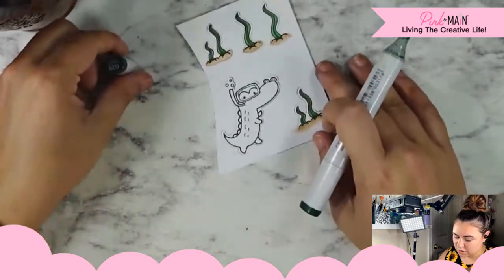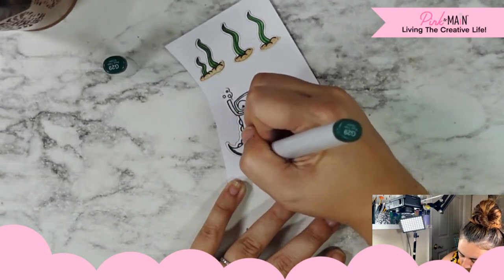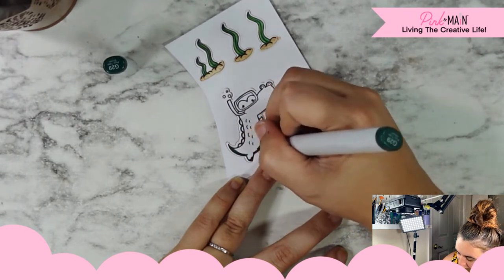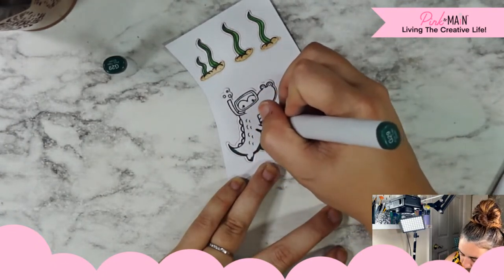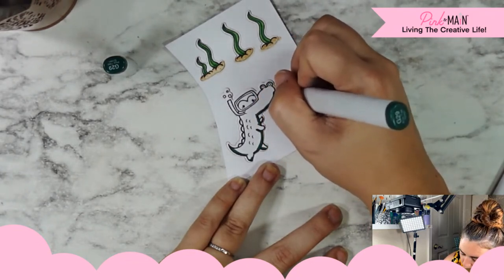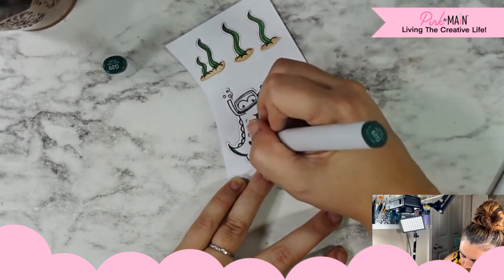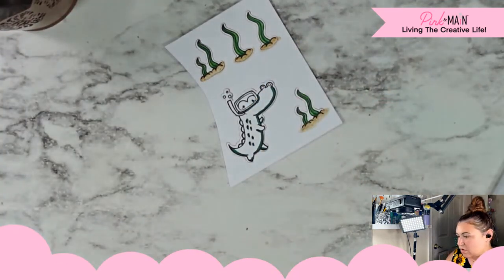For my alligator — crocodile — I'm going to start with G29, that's our deepest shade. We're going to shade the bottom areas: under his tail, the bottom of his feet, under his belly and his arm, that back arm. There's an ant on my desk — goodbye! Under his belly and his arm, the under part of his little face, and then under his nose. I'm also going to add shading to that detailing that's already drawn there for us.